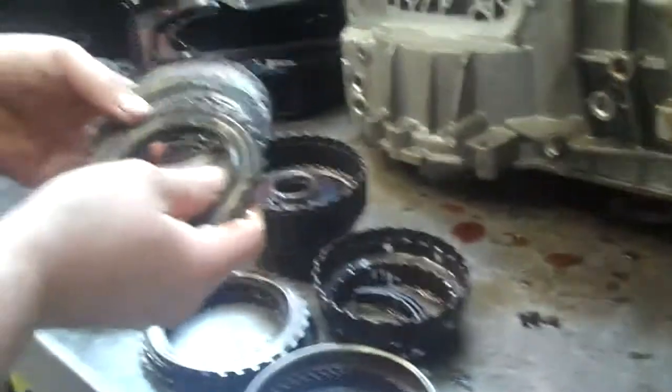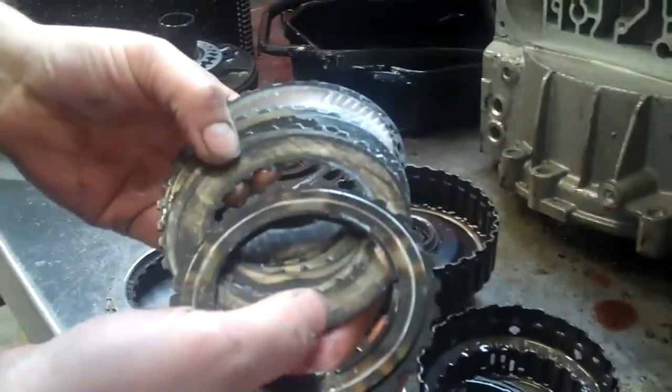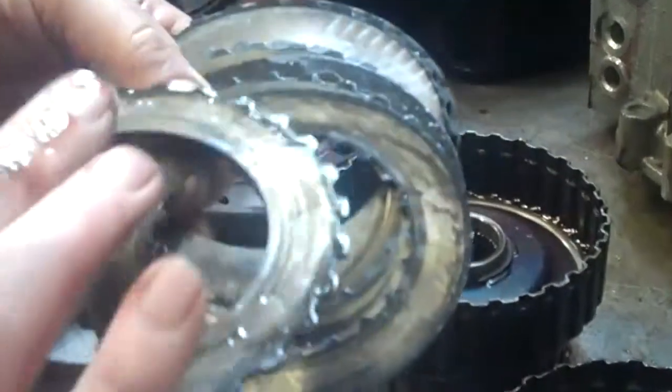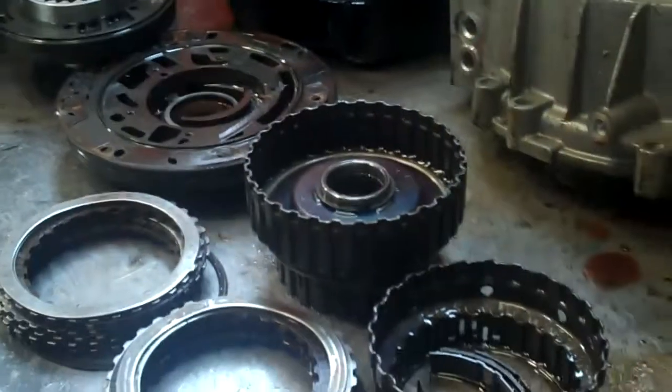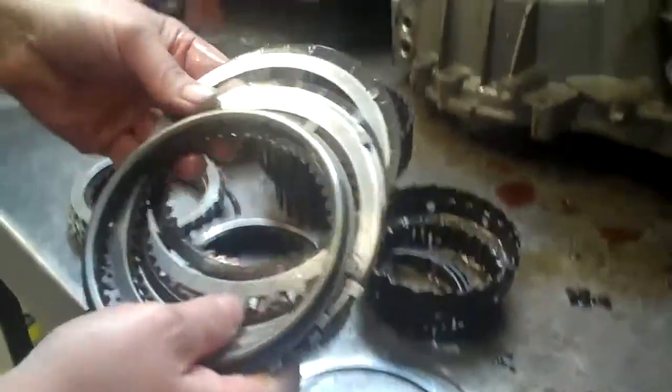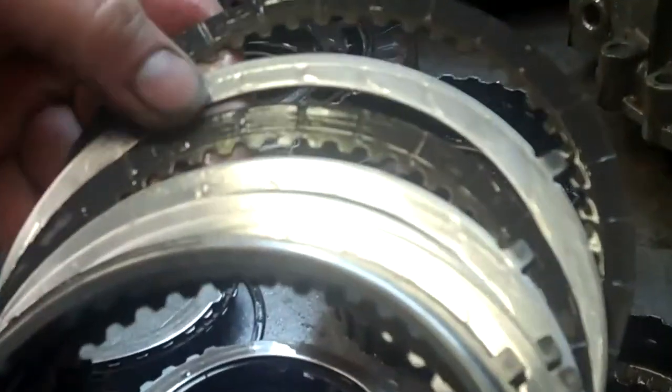Since it was run out of oil, here's the clutches for third and fourth gear. You can see there's metal, and they're burnt black. This is what they're supposed to look like — kind of a lighter brown color with the shiny steels.